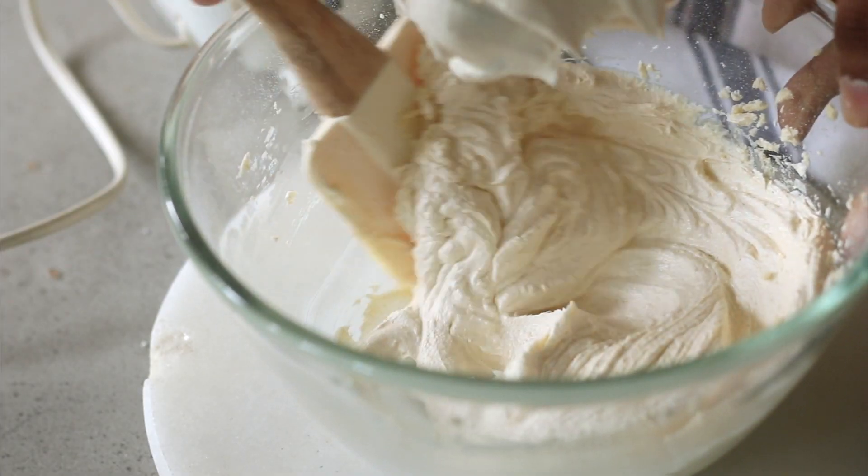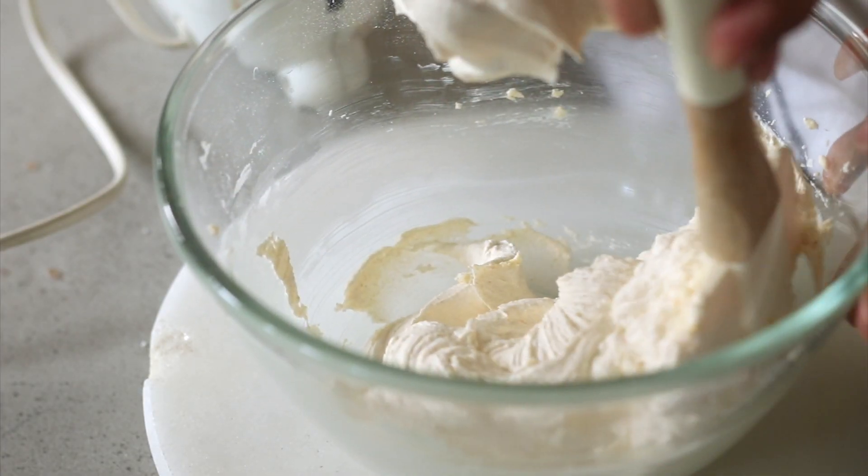About halfway through the mixing process you'll see that there are a few stray bits that aren't mixing with the rest of the batter. So take your spatula and scrape the sides and the bottom of the bowl so that everything is well combined.